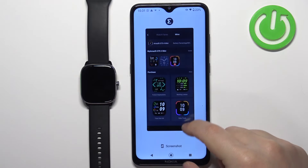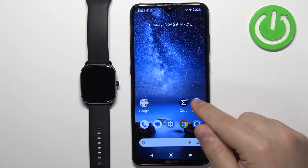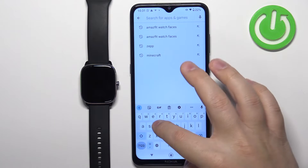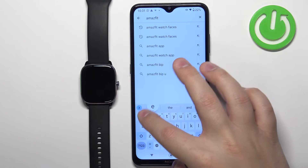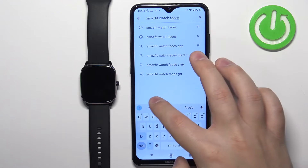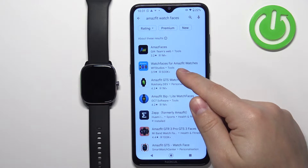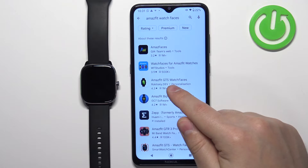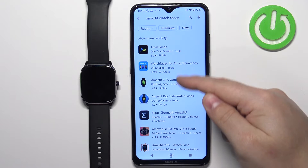Now let's close the ZEP application and open the App Store on our phone. I'm going to use the Google Play Store, but you can use the Apple App Store of course. Tap on search and type in "Amazfit watch faces." You should see a couple of applications — we have Amazfaces, watch faces for Amazfit watches, and Amazfit GTS watch faces. I'm going to use Amazfaces, but you can use any of these.